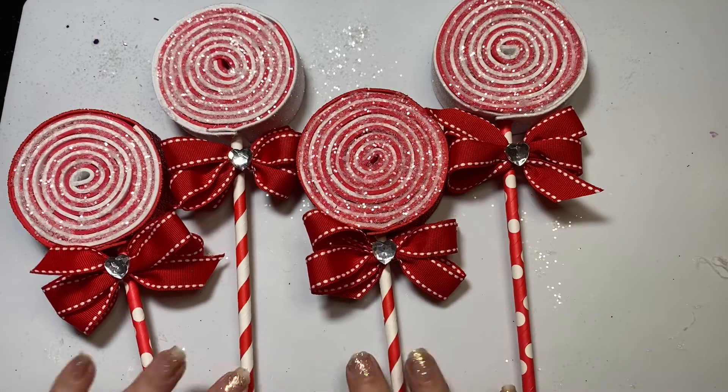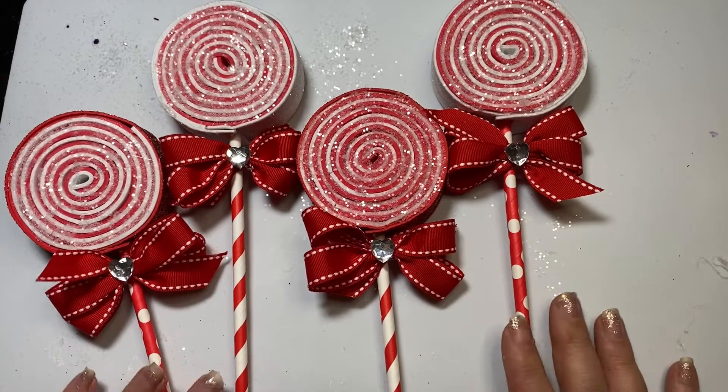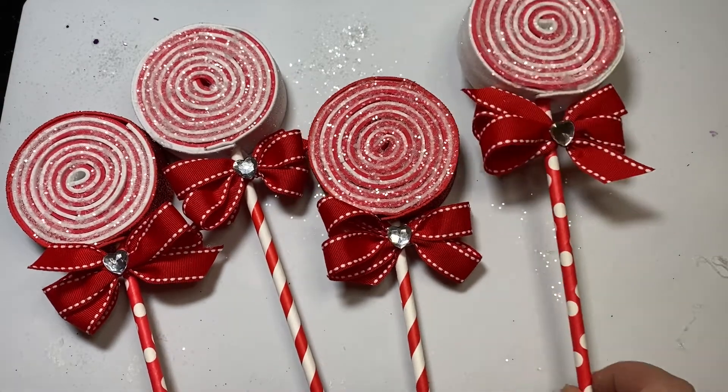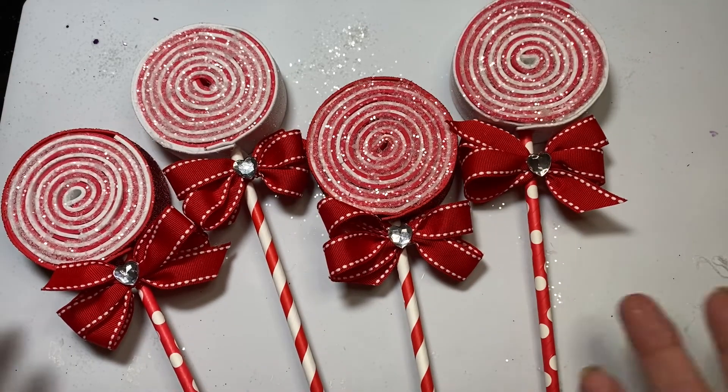So if you would like to see how to make these really fun, easy, and inexpensive treats for your tree — or even to add to a teacher gift — stay tuned. I'm going to clear this off and we will jump on in.